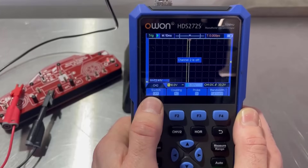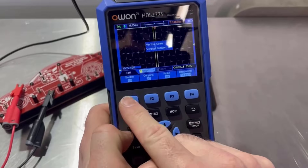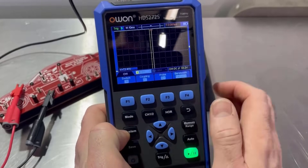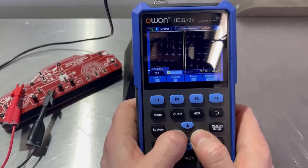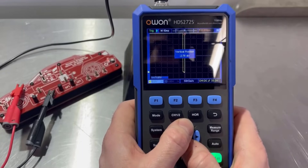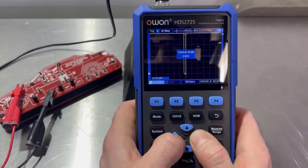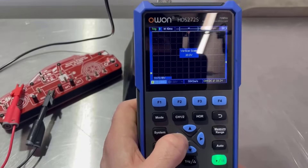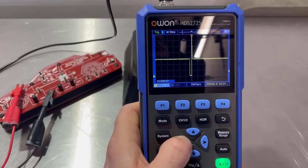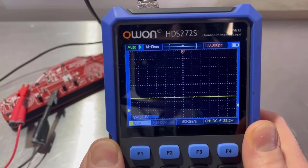So we want channel one, remembering that these function buttons align with whatever's next to them. We're on channel one and it was up and down — that's the vertical position, left and right is the voltage scale. So if we go left, it increases the voltage scale. And there we are — we've got an injector image on the screen.